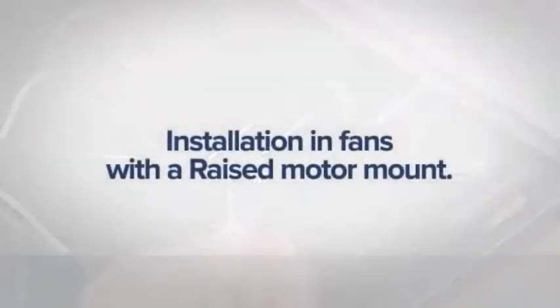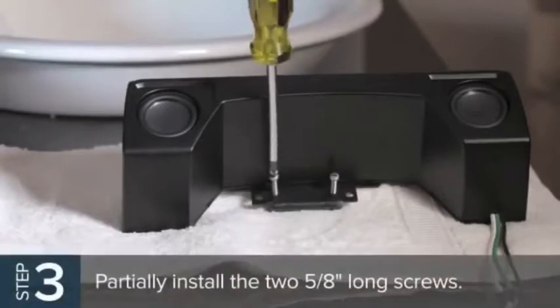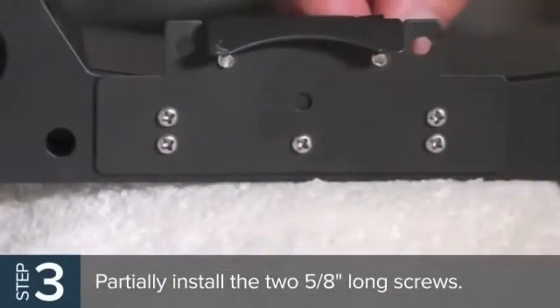Installation in fans with a raised motor mount. On fan models with the raised motor mount, partially install the two 5/8-inch long screws into the threaded holes of the speaker bracket. Adjust the screws so the ends are flush with the bottom surface of the speaker bracket.